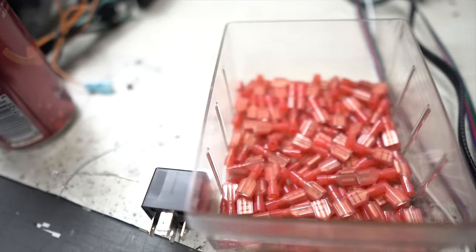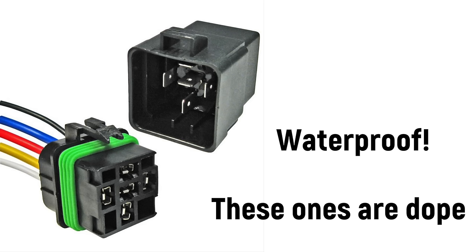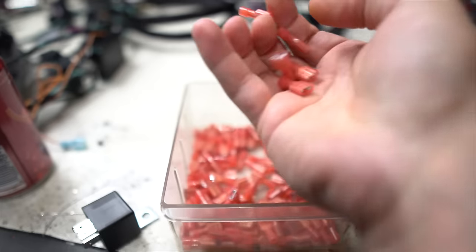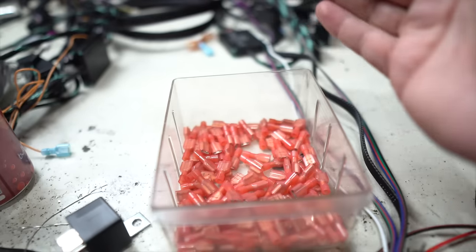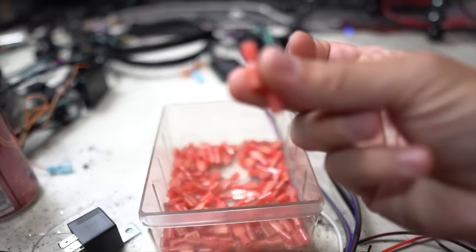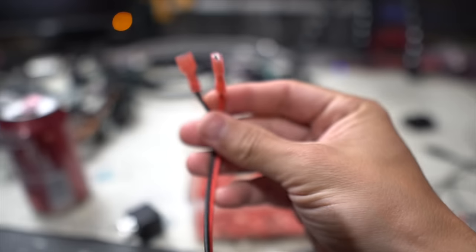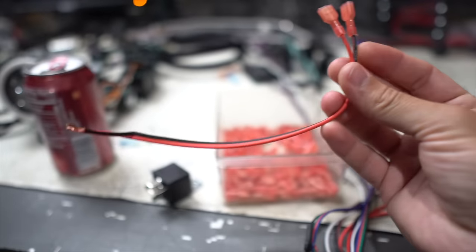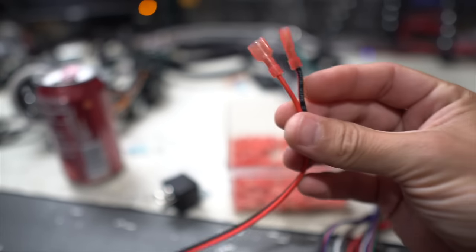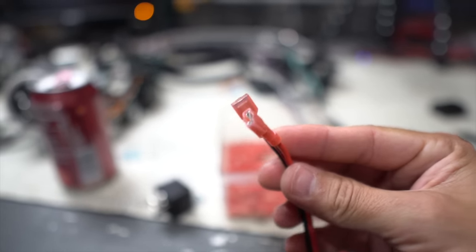I was looking at these relays that already have a little push-on pigtail with wires coming out. They're basically just these connectors — I saw some of those things for like 24 bucks. Why wouldn't you just take a couple of these, crimp them to a wire, and now you have power and ground supplied directly to the relay? You'd probably have a fuse on the red wire, but for now I'm going to plug these things in and talk about what to do next.